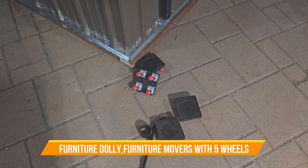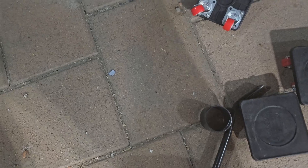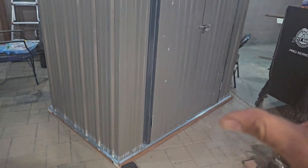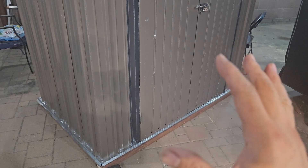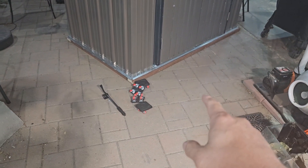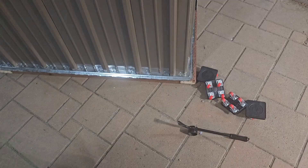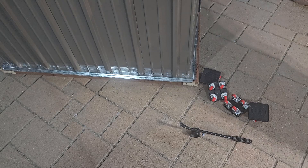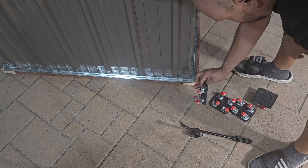Today we're gonna get some dollies going. This dolly comes as a four-piece set and includes a crowbar. We're going to attempt to move this huge building over to this side — it's a six by four, about close to 300 pounds. I can't drag it, so I made sure to put the extra structure in the bottom. I'm going to use these dollies to actually move the whole thing.